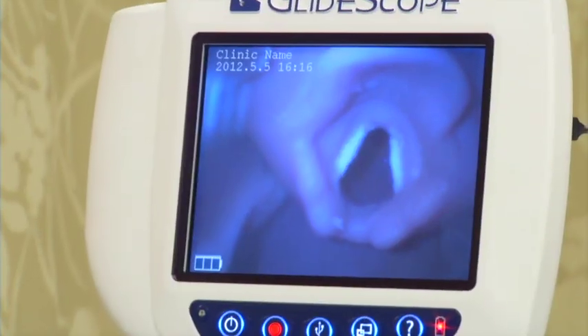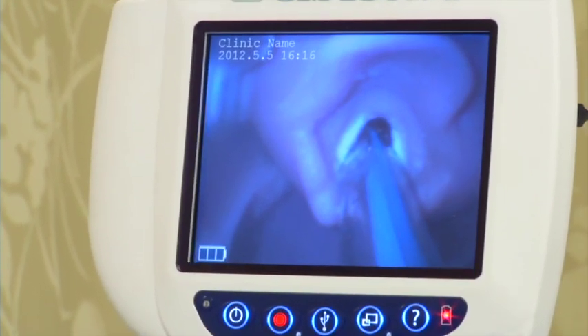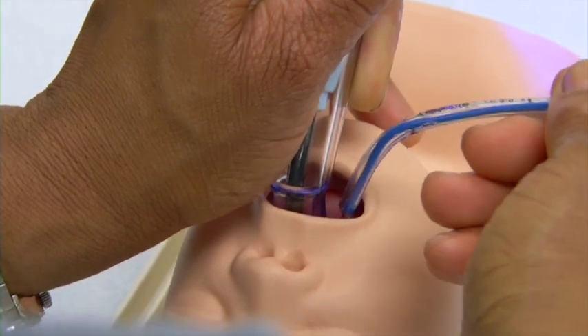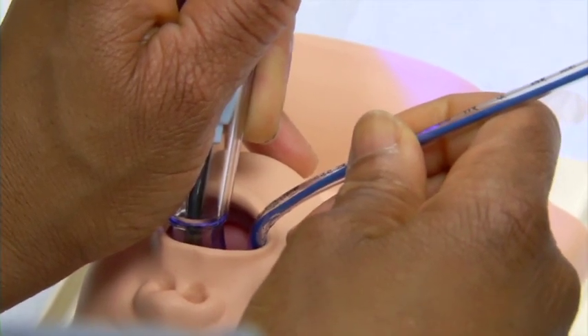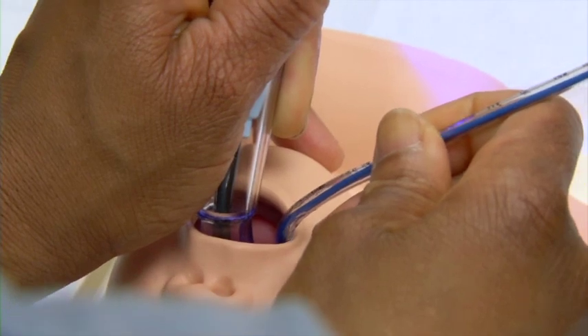At this point, the endotracheal tube should be put adjacent to the blade and then right into the glottic opening. Another tip is to have the endotracheal tube enter from the corner of the mouth, being very careful that you're observing the placement of the endotracheal tube to avoid any trauma to the soft tissue.